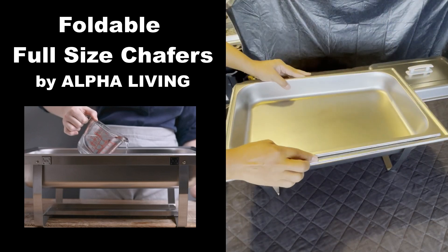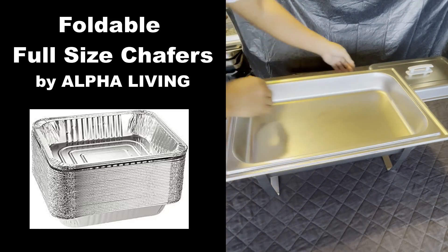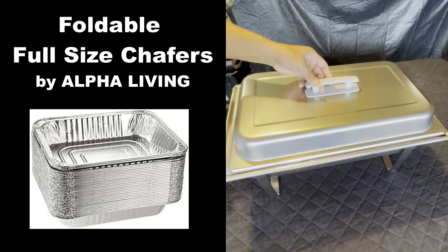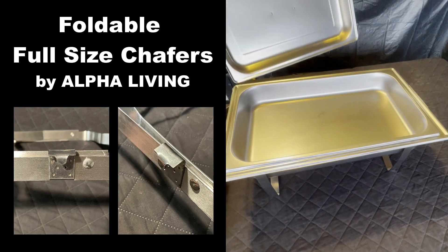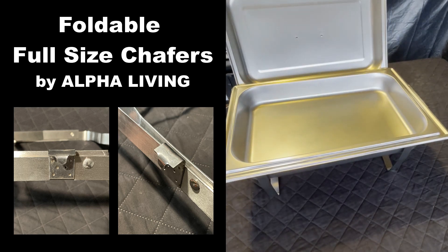Here's the Schafer tray, and we don't like to put our food directly inside — we like to use half-size aluminum foil pans and put our food in there. And that's the cover. Remember those little tabs? They're there to hold your Schafer covers when you're serving.